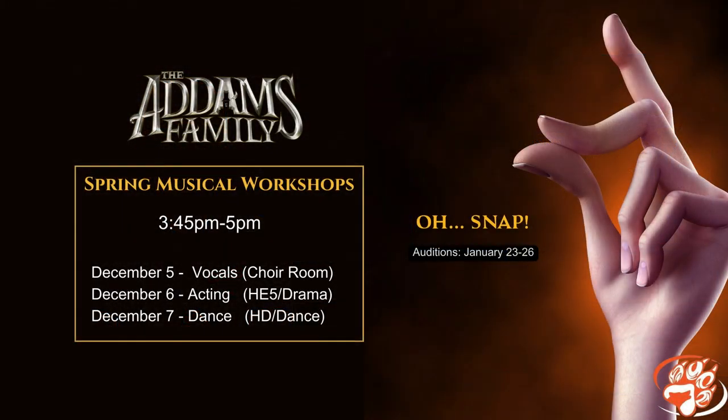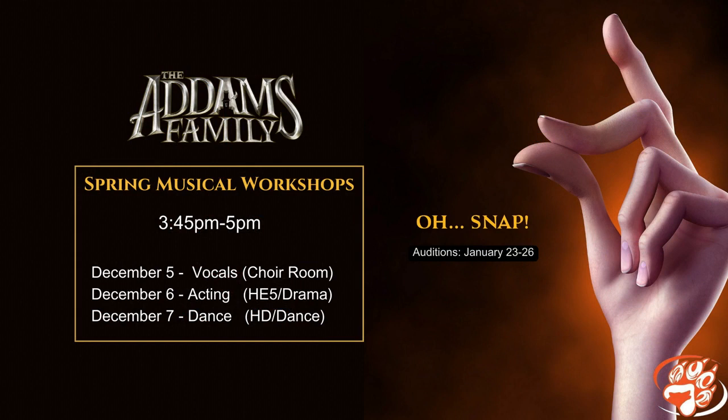Wolfpack Performing Arts is hosting workshops for the 2024 student festival adaptation of Addams Family. The workshops will take place next week after school on December 5th, 6th, and 7th. Take a photo of the screen for more information on where to meet.